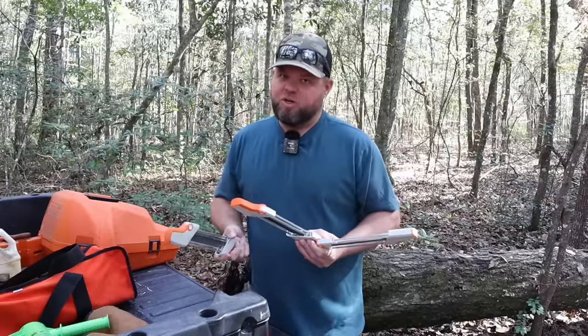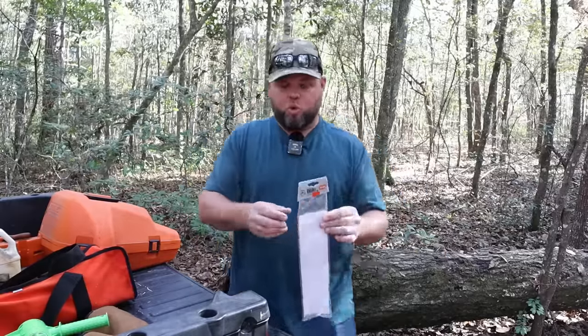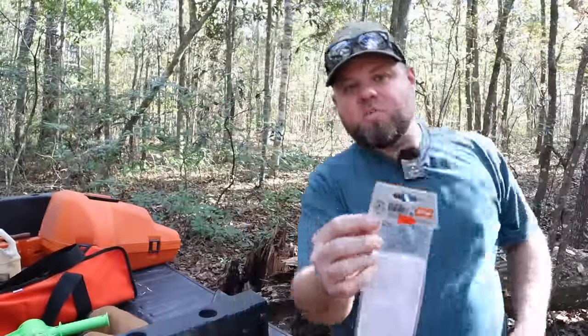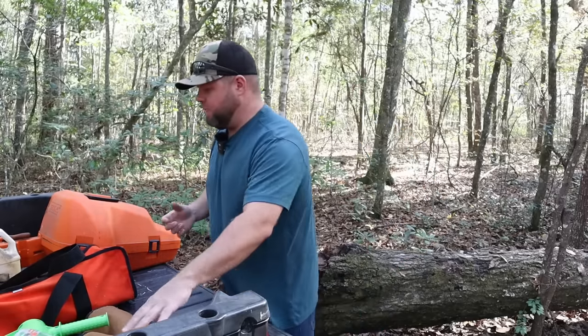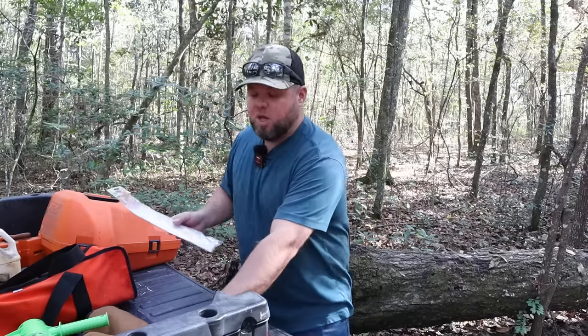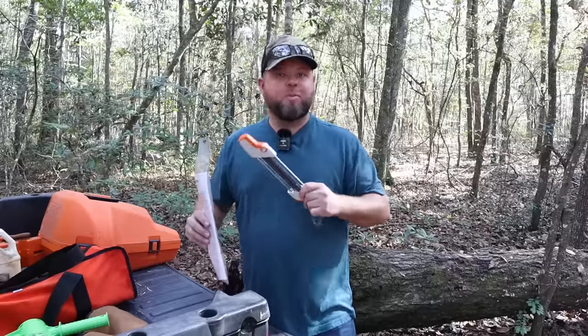You don't buy a single sharpener and expect it to work on all chainsaws. Whenever you purchase one of these, you're going to see on the package it says 3.8P. There are multiple different types of pitch chains. If you don't know the pitch of your chain, you can take your chain off — a lot of times on the bottom side where it runs through the sprocket it's stamped there, or on the bar. You can use these on any brand chainsaw chain as long as you match the pitch up properly.